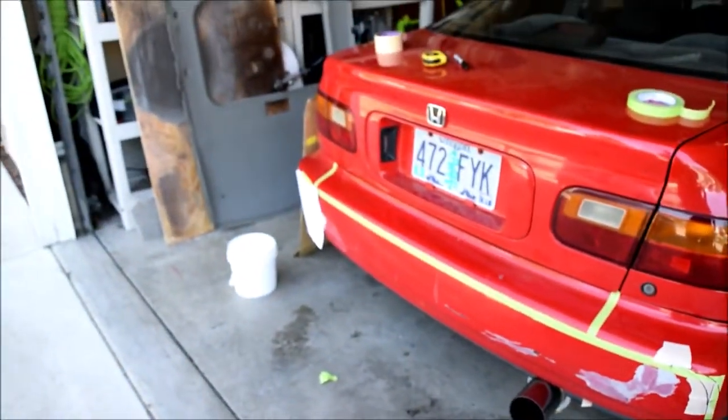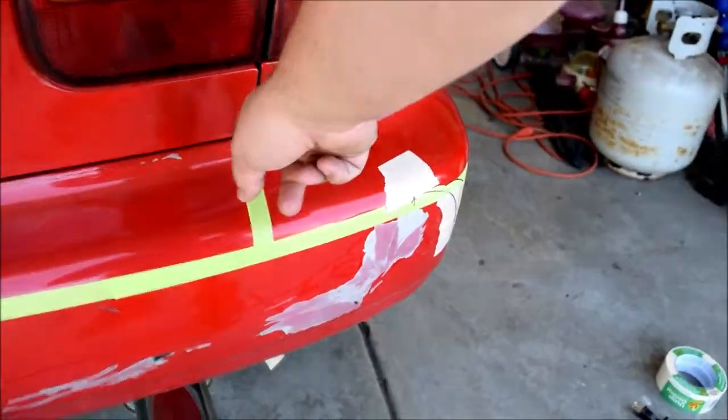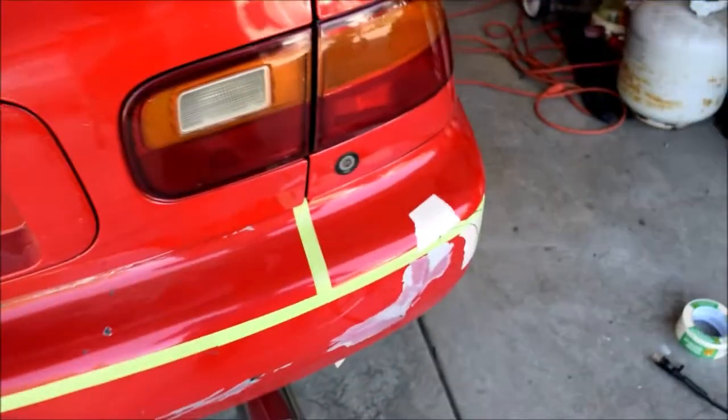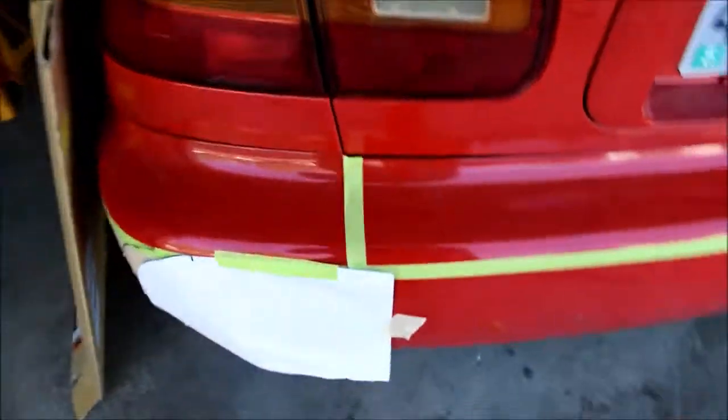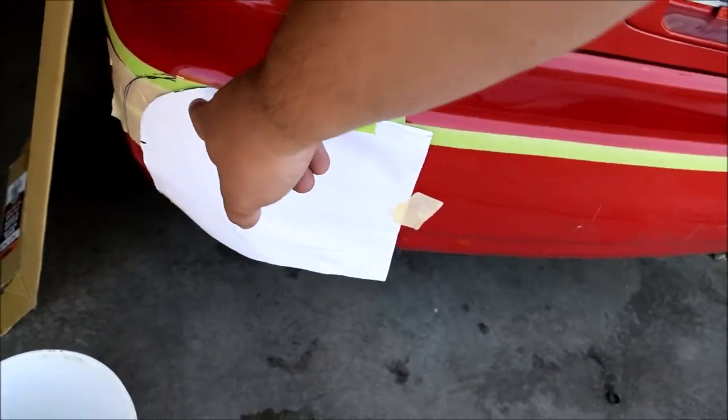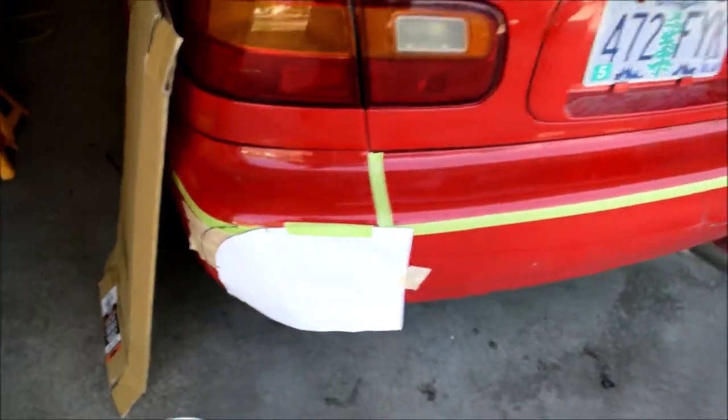I went over that side, put it down, and then I took the point where the trunk ends and made a line down on both sides. Did a measurement of six inches, then took my paper and did the same thing — put that first point at six inches and traced it right there.